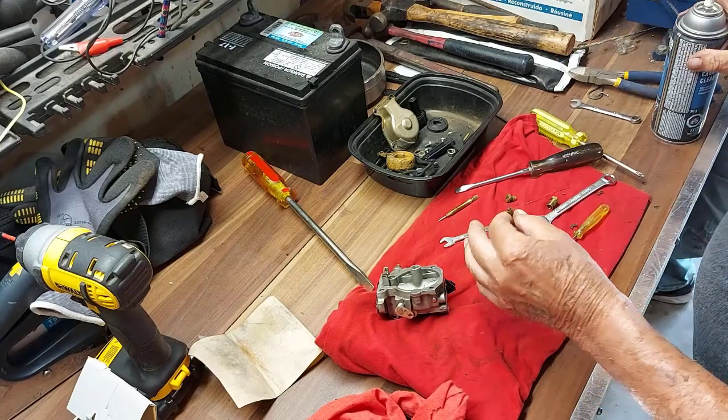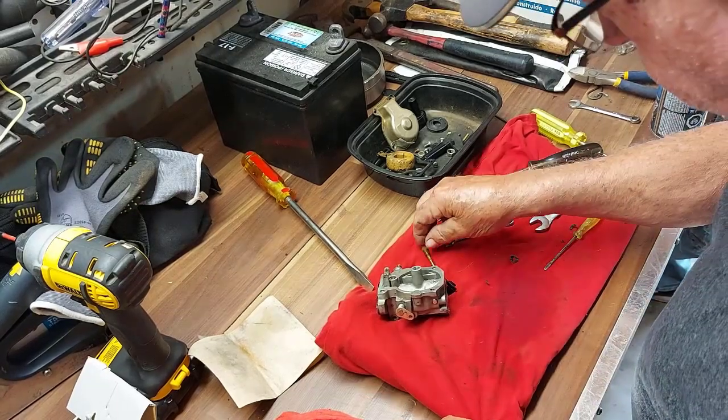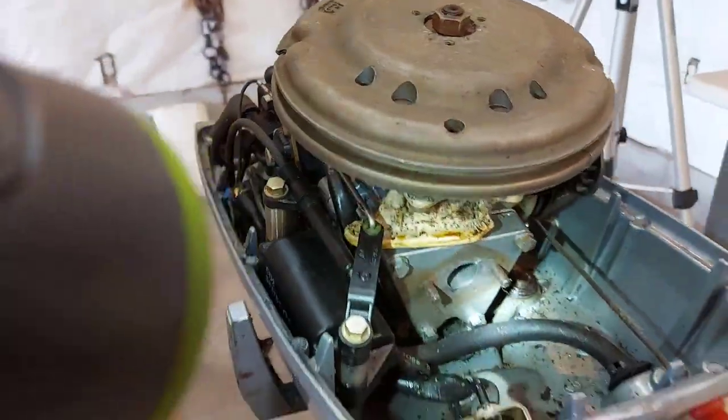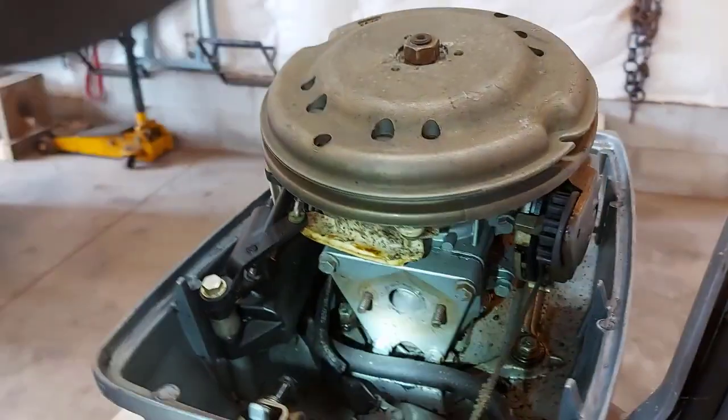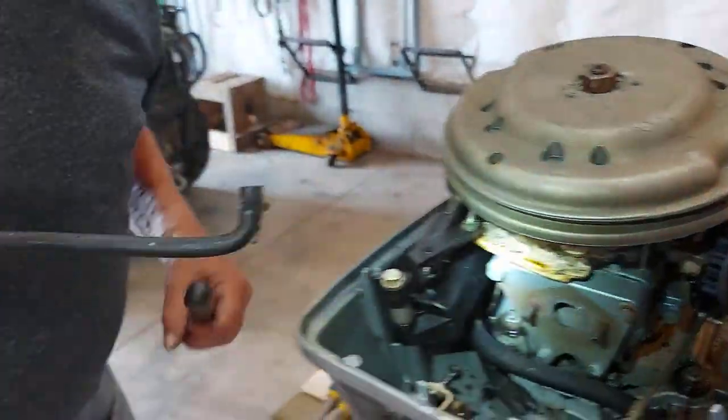Spraying the carb cleaner in there, into the jet, cleaning everything up really good. We also had to remove the fuel line that goes from the fuel pump to the carb — that thing was rotted right out.